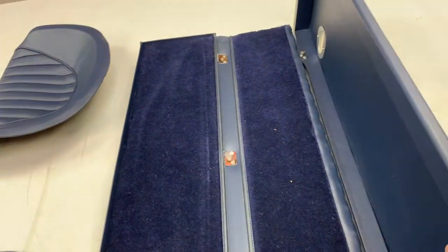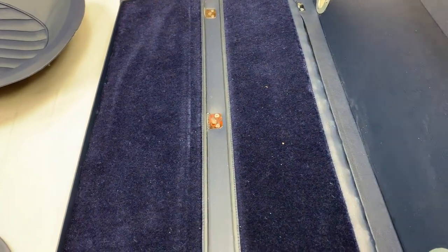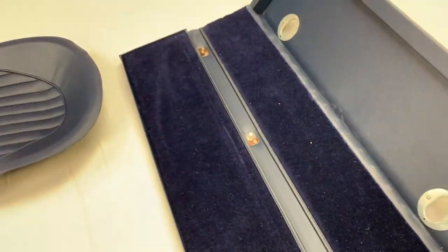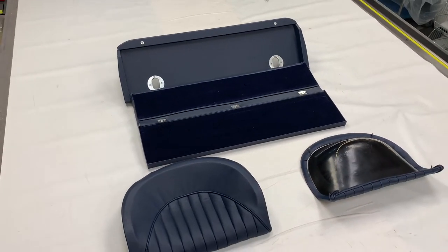When fully revealed, that would sit up against the bulkhead. Then you have the carpet section in the middle there, which creates the shelf behind the front seats. We've included the metal finishers there, as you can see. So everything is fully trimmed up and ready to fit into the car.